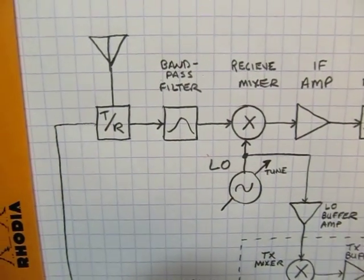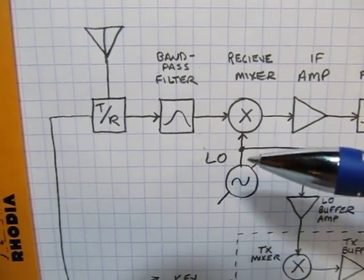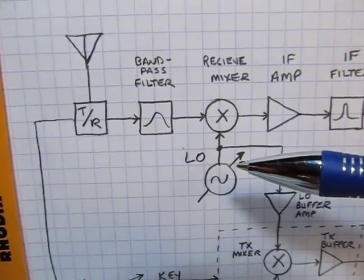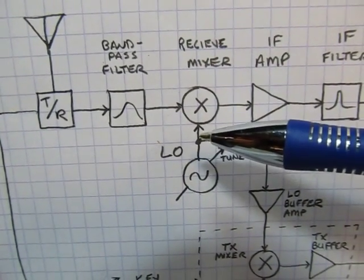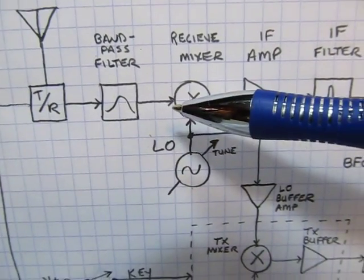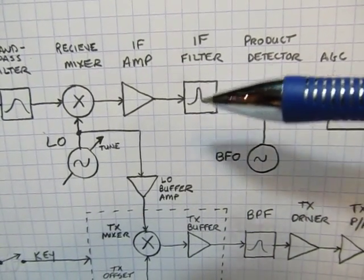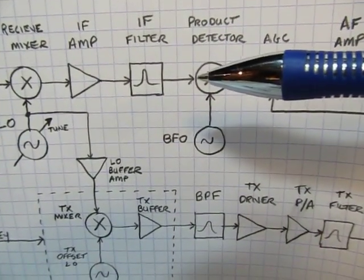Starting from the antenna through the receiver: the antenna goes through a transmit/receive switch, then through a bandpass filter to do the pre-selection of the 40 meter band to avoid out-of-band overload into the first receive mixer. The local oscillator is what's tuned — it's varactor-tuned with the front panel control. In this case the local oscillator is about 5 MHz, and we're mixing that with the 7 MHz signal coming in to give us an IF at 12 MHz.